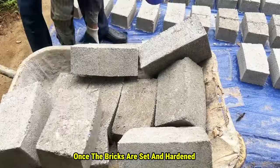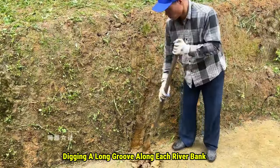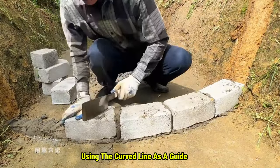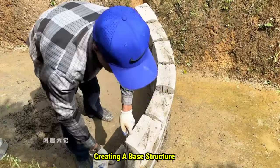Once the bricks are set and hardened, he moves them to the trench and marks a curved line on the platform, digging a long groove along each riverbank to help with the next steps. Now that everything's ready, the real work begins. Using the curved line as a guide, he lays the cement bricks along the grooves, creating a base structure.